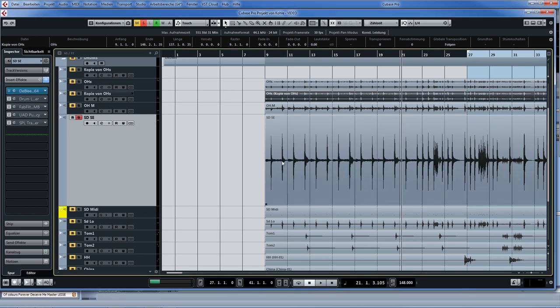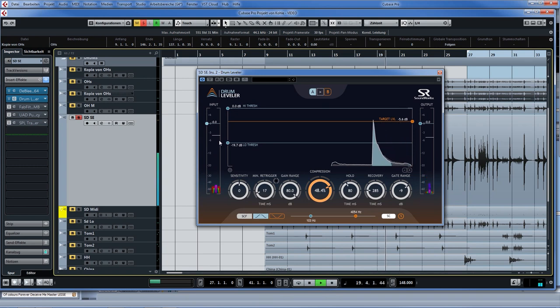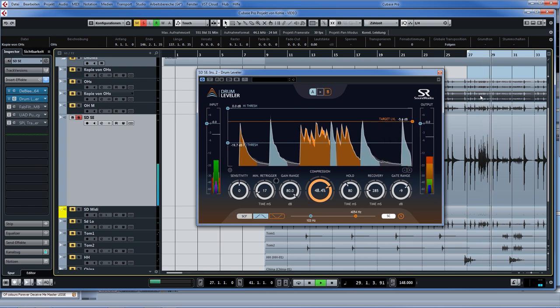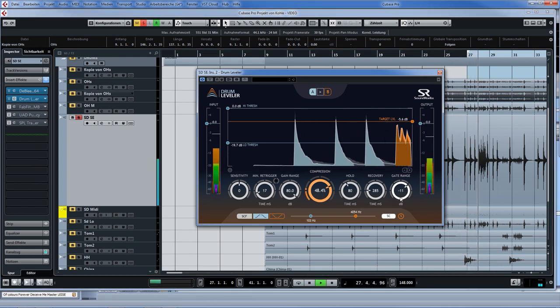The second plugin is also rather functional, and that is Drum Leveler. This one is riding your snare drum fader, so to say — it's making the quiet hits louder. We don't need it a lot here because this guy is actually hitting things hard and consistently. Here you can see all the orange hits are being brought up so they have roughly the same level as the louder hits. This is another way of compressing without any artifacts. There's also an inbuilt noise gate here that furthermore helps to make the track sound cleaner.